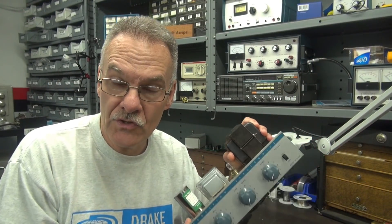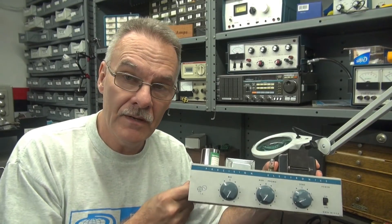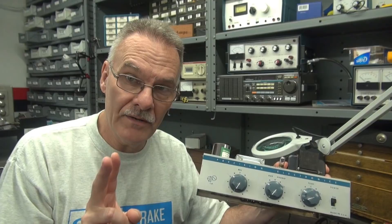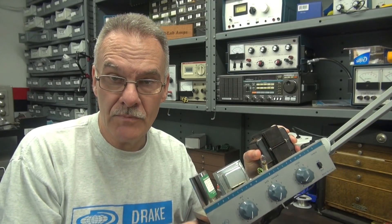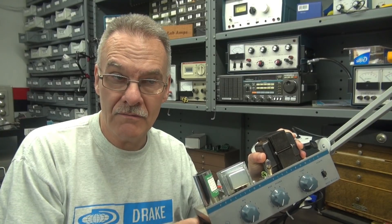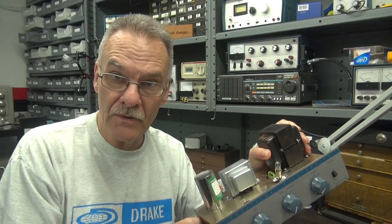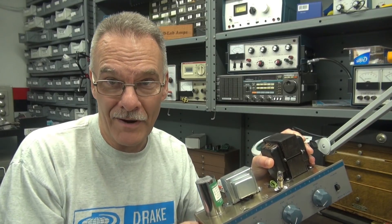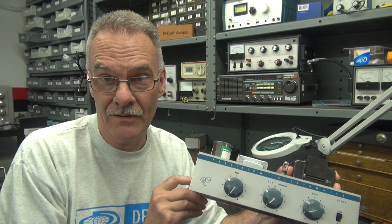Welcome to D-Lab. On the bench today I have a Precision Model S10 amplifier in for repair. This is actually the second one that has come across the bench. A friend of mine in Utah shipped this out — he recently purchased it and it needed work. It has been recapped and there's been work done, however the power transformer is bad. So he sent it to me to see what I could do.